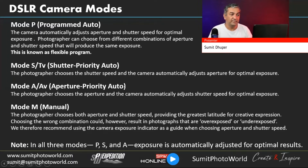Aperture Priority mode (A or Av) allows you to select the aperture, while the camera controls the shutter speed to achieve proper exposure. You still have some opportunity to influence the shutter speed, and we'll understand how you can control it even in these semi-automatic modes.